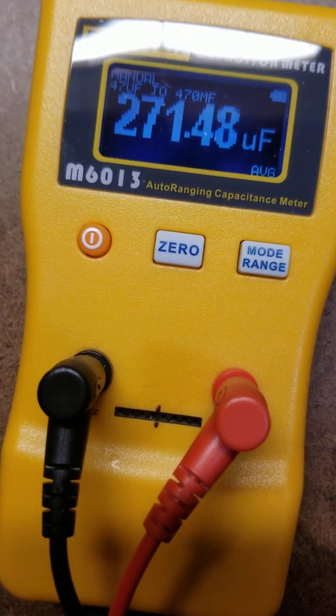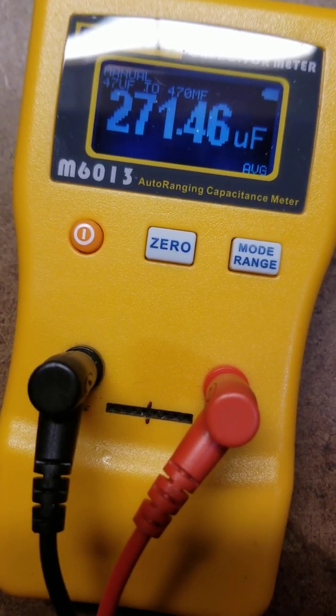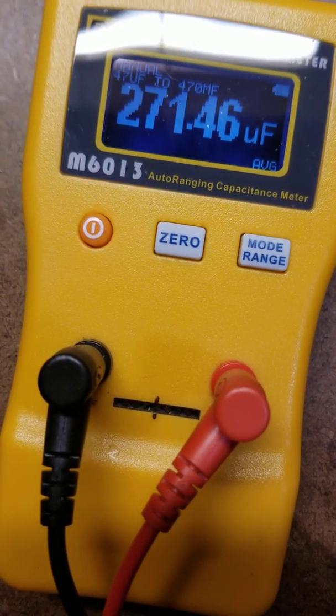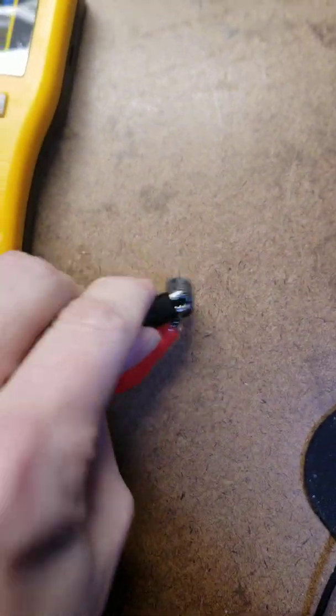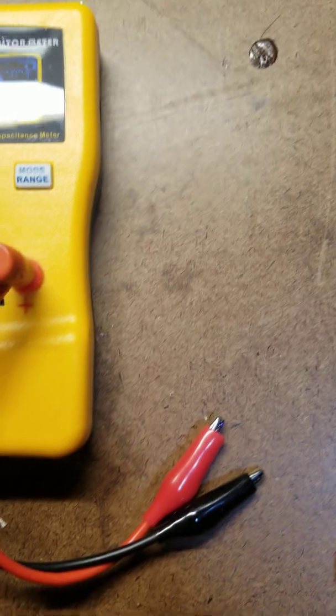It's worth 20 bucks or whatever it is online on Amazon. You want to leave the capacitor out of the way and make sure they're good.